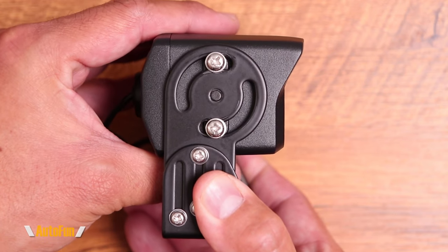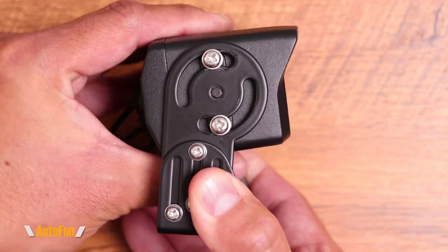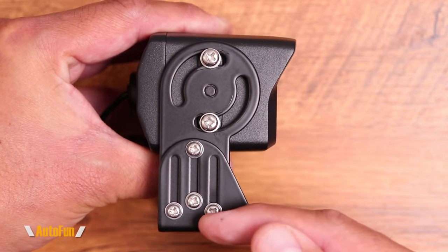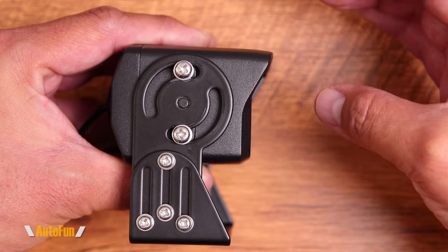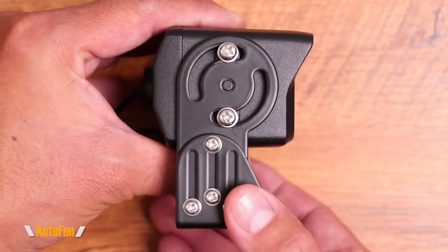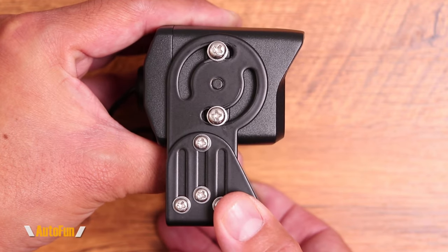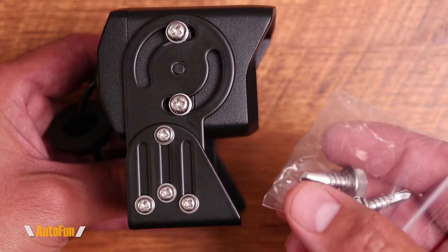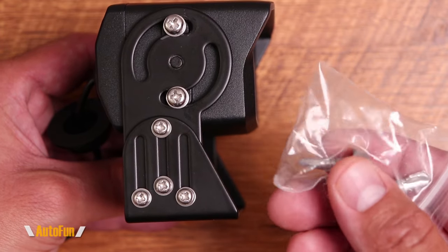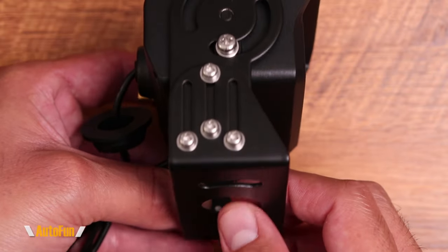The camera also has provisions for tilt — we can point the camera down or up — and we also have the ability to adjust the height. We can bring the camera higher or lower to get a good view, and once we find a position we like, we can lock both the height and tilt in place. For mounting, they've provided two self-tapping screws that can tap directly into the surface to lock the base.